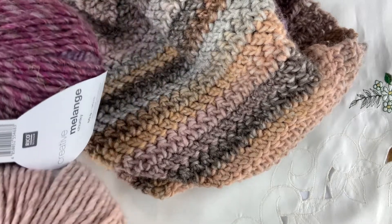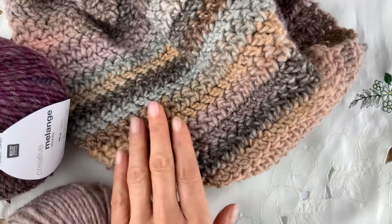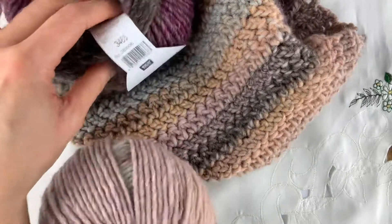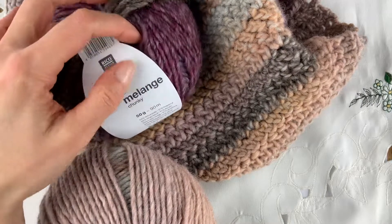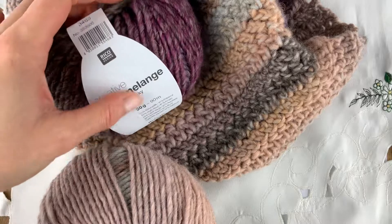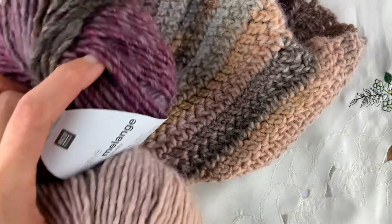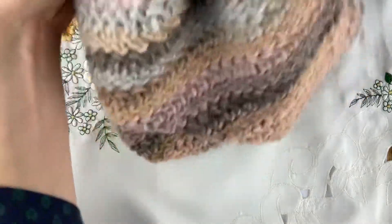Hi everyone, welcome to Nancy Said. I'm Nina and in this video I'm going to be showing you how to do the herringbone stitch as featured in the pebbles cowl. I'm using two colours — these are 50 gram balls of Ricoh Creative Monage. They have just 90 meters in them and I've used three balls, so if you're substituting make sure you have enough yardage — about 250 meters should do the trick. So let's get started.